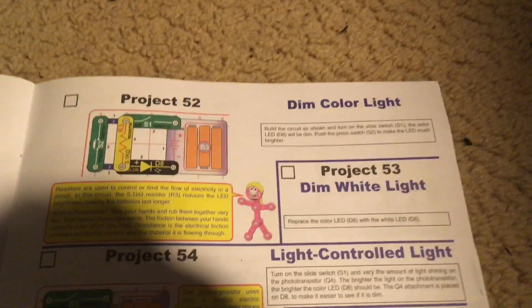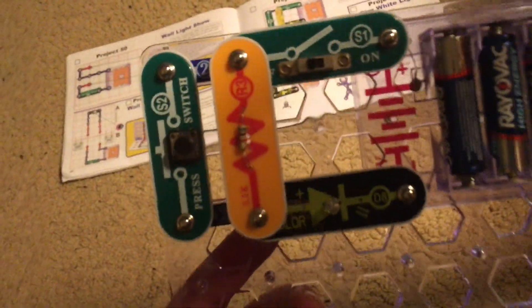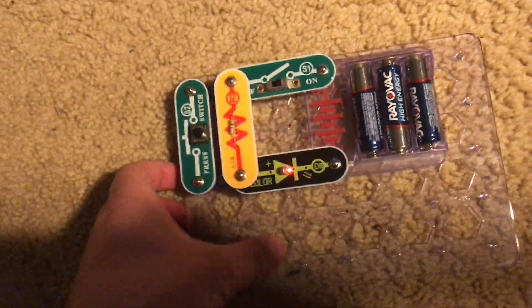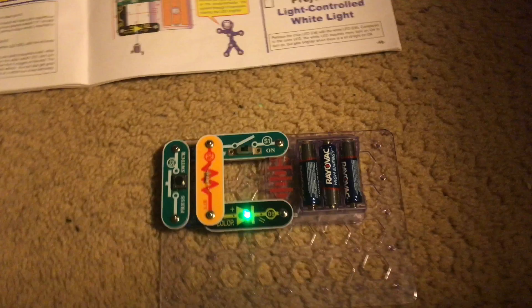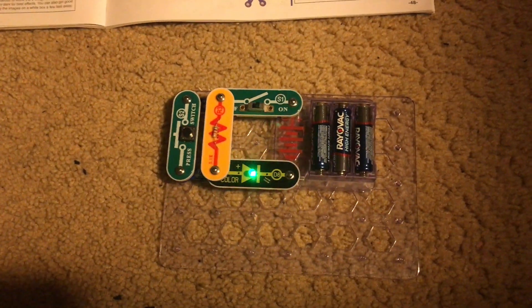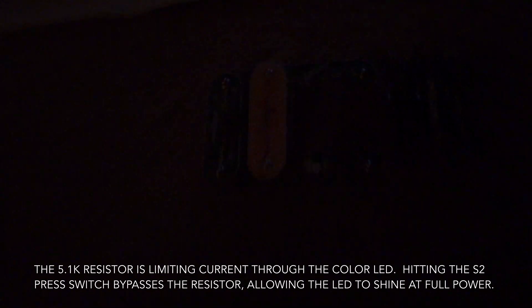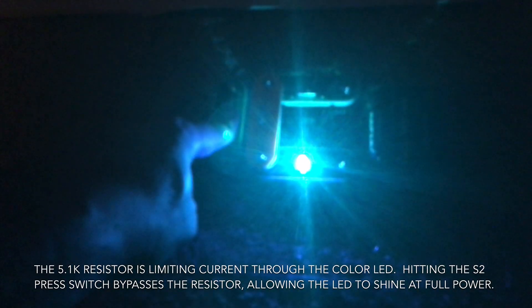Project 52: Dim color light. We are going to build this simple circuit and turn on the slide switch. The color LED comes on, but you may notice that it is not very bright. I'm going to turn this light off so you can see better. When we hit the press switch, the brightness increases significantly. Release the press switch and the brightness decreases again.